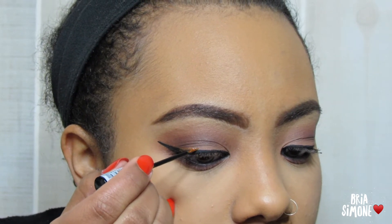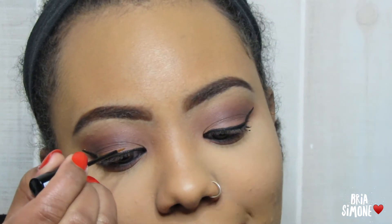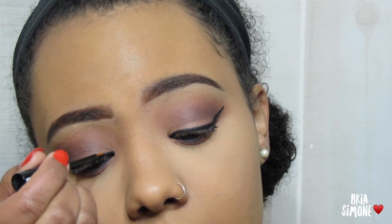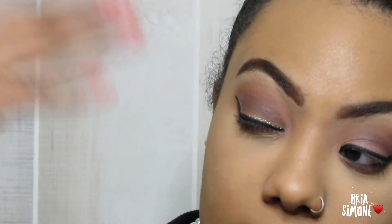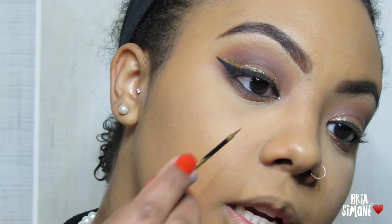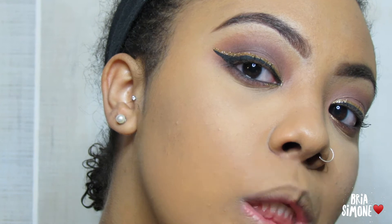Don't worry if you get some of the glitter into the black — you can just go back in and correct that with your black liner at the end. I'm going to fan it and let it dry, then go over it a few more times until I get it how I like it. I also took just a little bit and put it right on my inner corner as well — not as much as I did on the top, just a little.